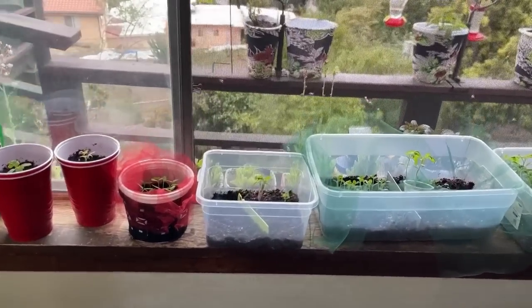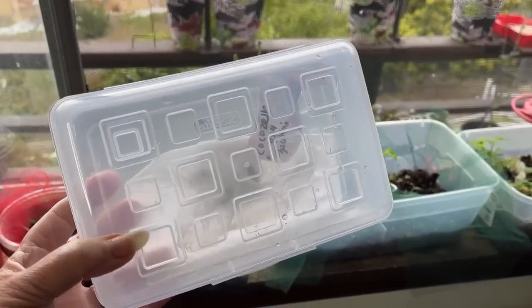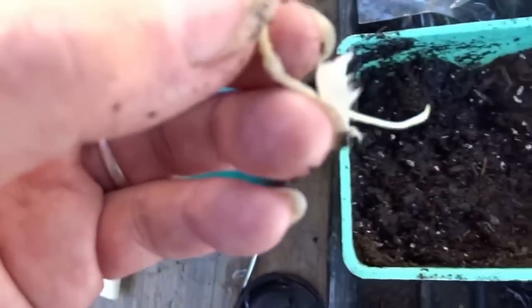I start some seeds, like squash, in a container. With the pencil box method, once the seed starts to germinate I move it outside where I want it, or put it in a cup or a flower pot. This has been a very easy way for me to do it.